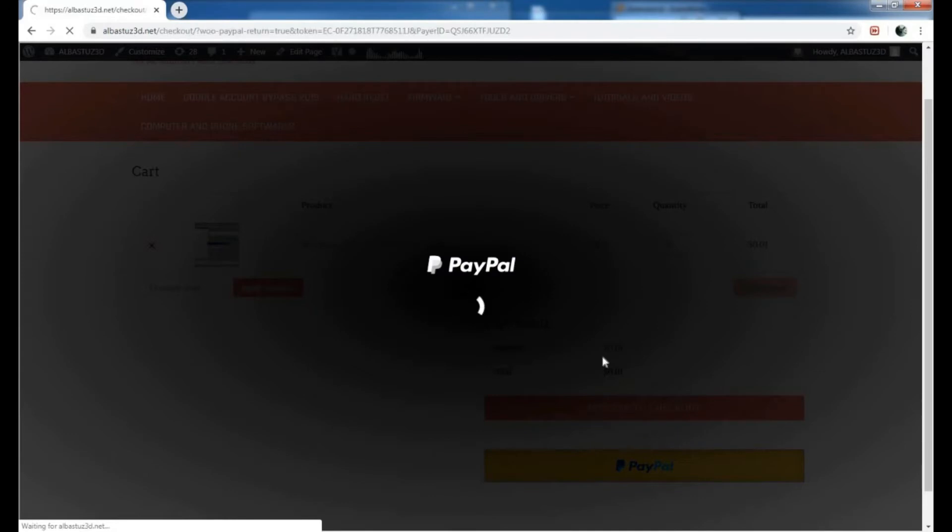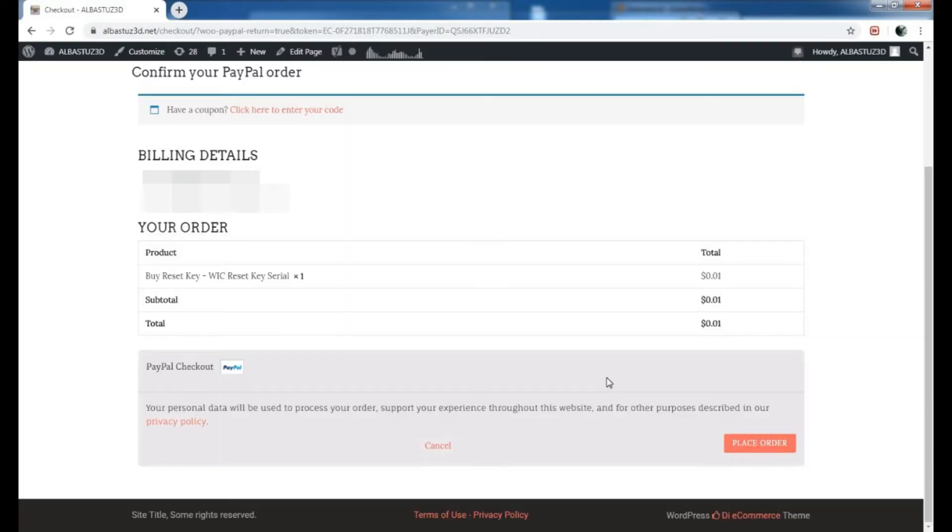Just wait for the processing, and now we can finally place our order. Click on Place Order to get the product.